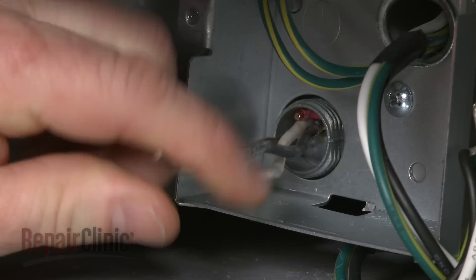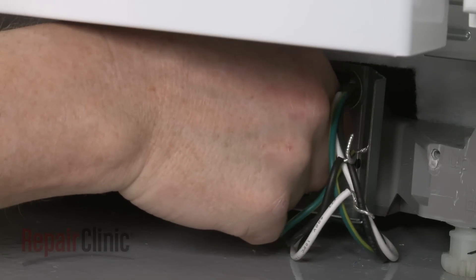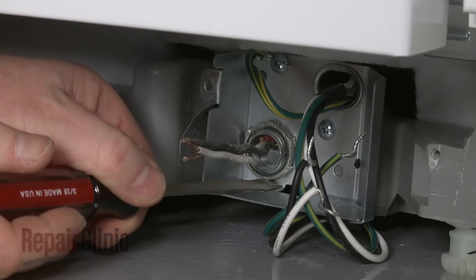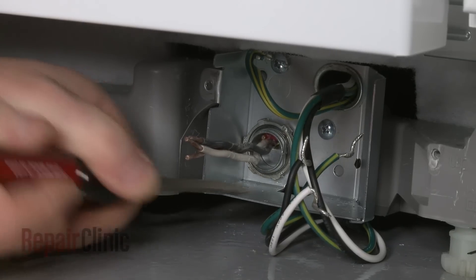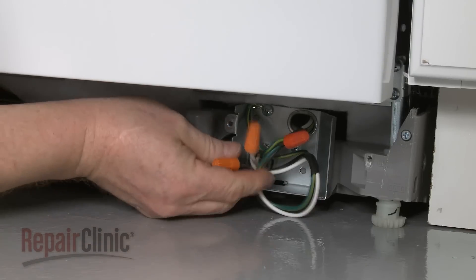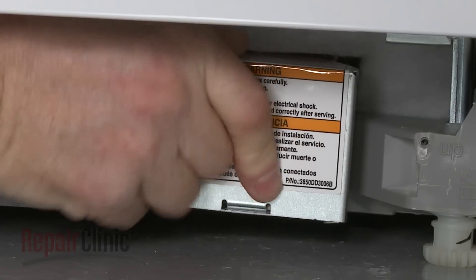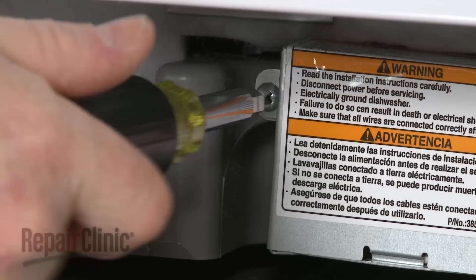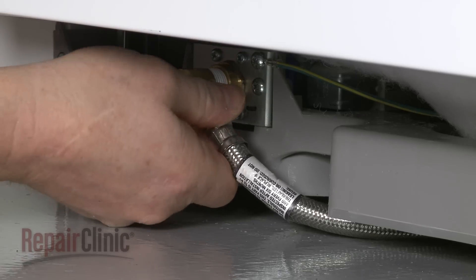Fully position the wire strain relief in the junction box and secure the strain relief nut. Connect the wires using the wire nuts. Align the cover plate and replace the screw to secure. Reconnect the water supply line to the inlet valve.